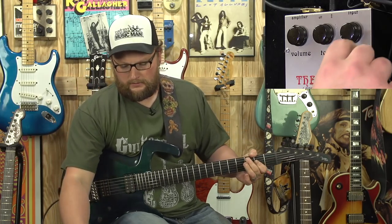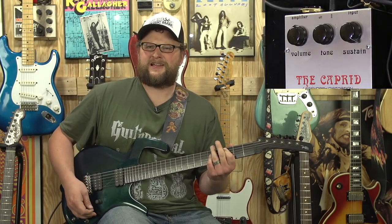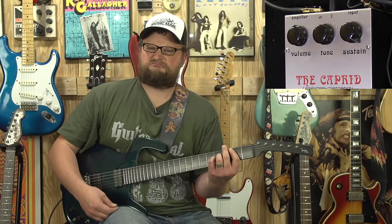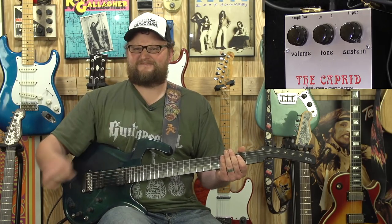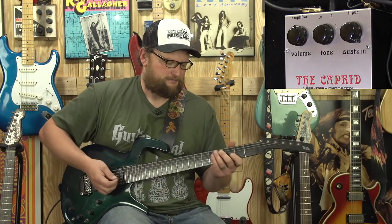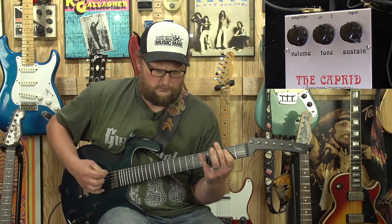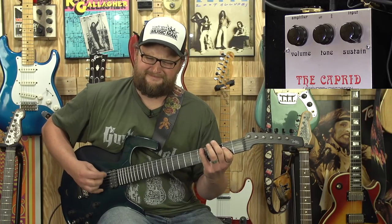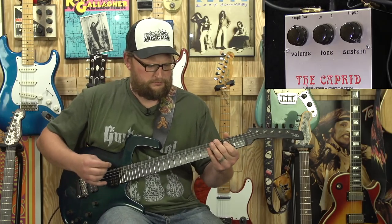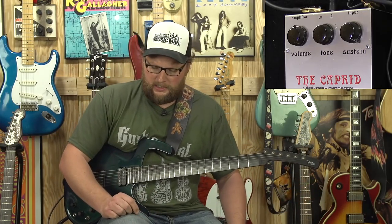All right, we're going into nuclear mode, and then we're switching to a Strat — all the way up. Pretty cool. I'm not a shredder, guys, so bear with me — I'm trying to play some rock-ish sounding stuff. Not bad. It really is a killer pedal.